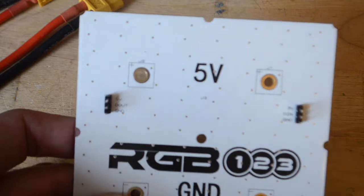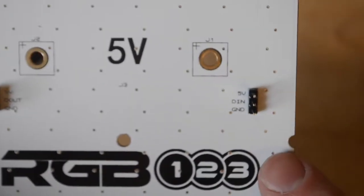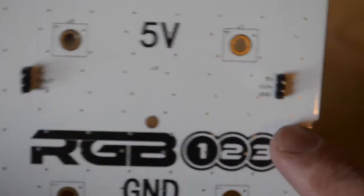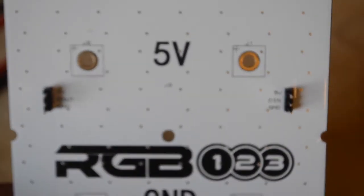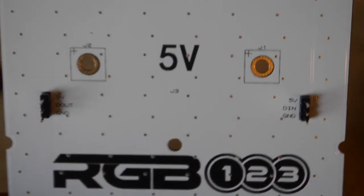For our purposes, the board just basically has a data-in side and a data-out side. We only need the data-in connection because we're only going to control one matrix. If you wanted to hook multiple ones up, you would use the data-out and hook up another cable.